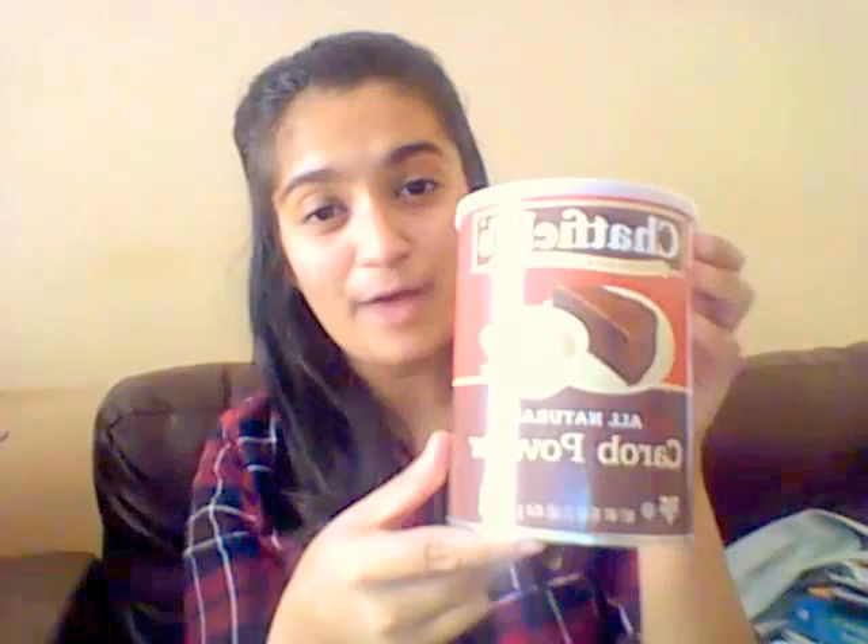The next thing I got was this carob powder by the company Chatfields. It's all-natural carob powder and the only ingredient is natural roasted carob powder. So this isn't raw — usually I prefer things that are raw and uncooked, but this is mostly pretty good.